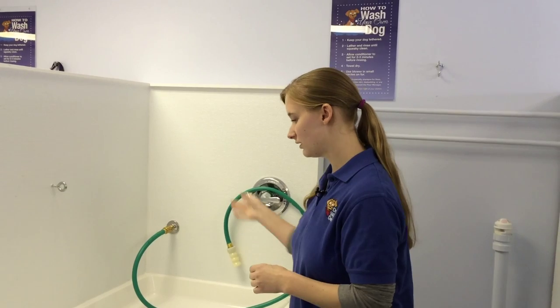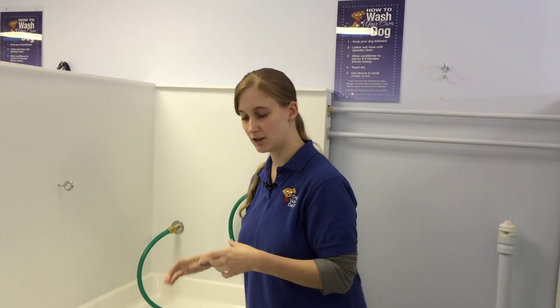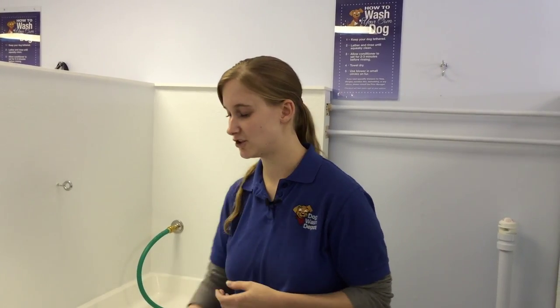Then you let the conditioner sit for two or three minutes. When you're done, you rinse them off again with the hose — neck all the way down to his tail, ears, legs. Rinse them really, really good. You can use the brush again while you're rinsing to get that fur out so he's not shedding as much.